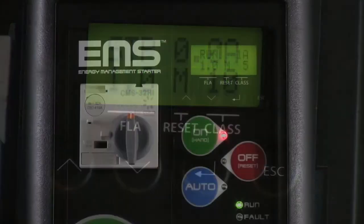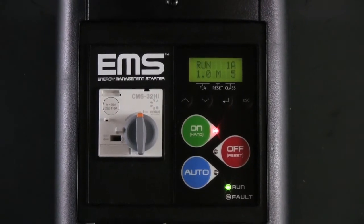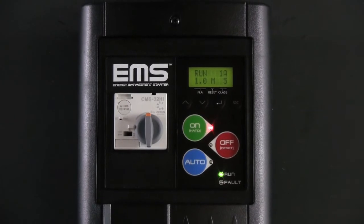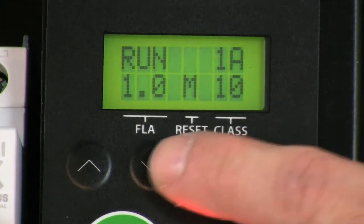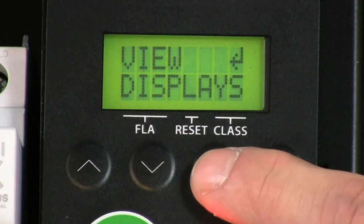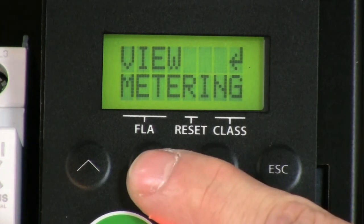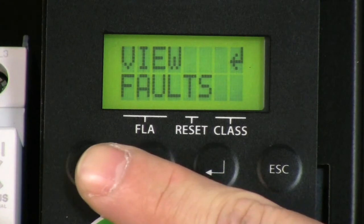The keypad will automatically lock all settings after two minutes. The EMS starter comes standard with metering capabilities such as voltage, current, and power metering, all viewable from the display screen. From the default screen, press the down key twice. Press enter once and from here you can cycle through the metering, status, and fault history of the EMS starter.